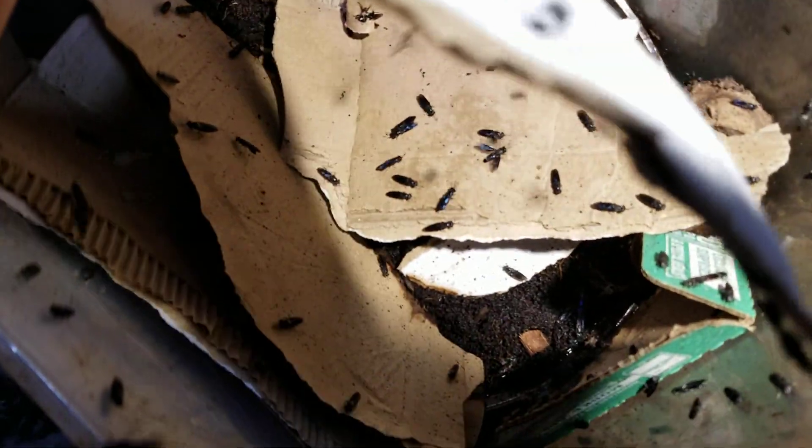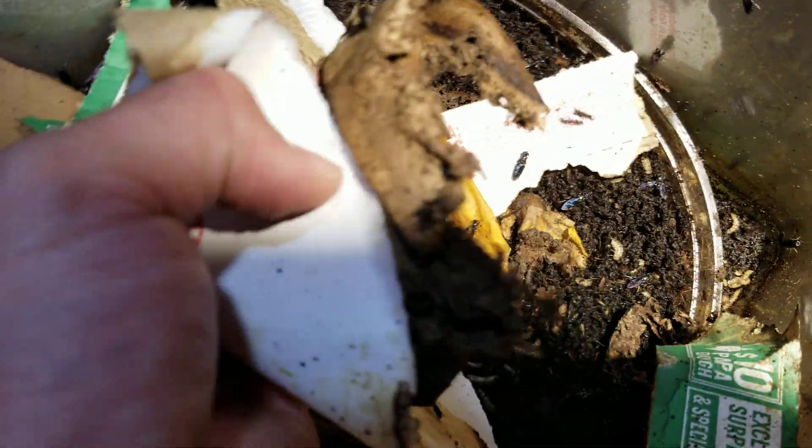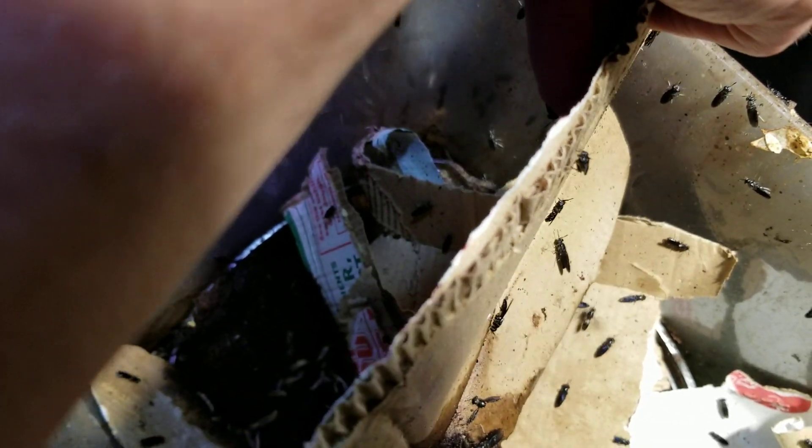So in case anybody wanted an update — I just put these in here yesterday. I don't know if they have any eggs on them yet, but you can see there... if I can get this to focus... there we go. You can kinda see these eggs in there.